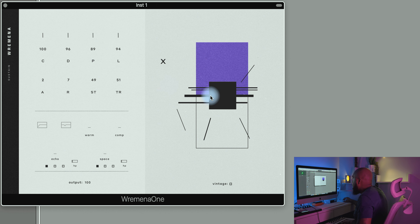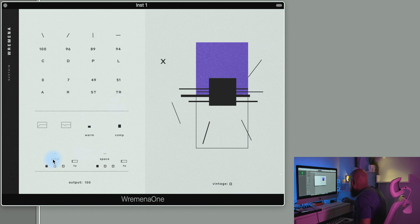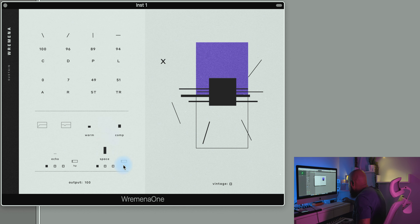Right now we're on the Sustain articulation — you can hear how that sounds. If I take the X slider and slide it up, you can hear how the sound changes. You can add warmth, turn up the compression, add some space. If I push this button down in the effects section it adds more warmth and gives you even more of a tape saturation sound. You can play with the X slider and get your sound sounding how you want it.